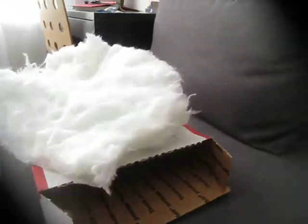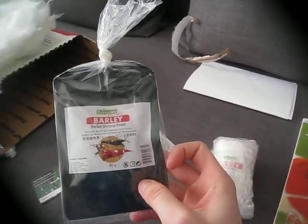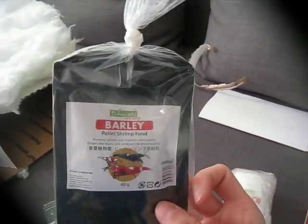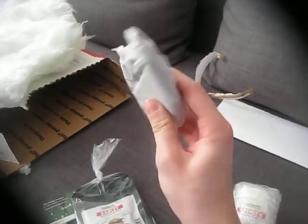I took everything out for you to see. So first off, I got some Barley — I think that's how you pronounce it — from Burrino Wild. It came with the heat pack because of the moss.